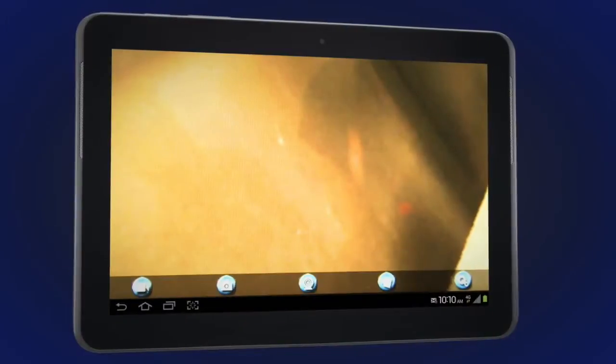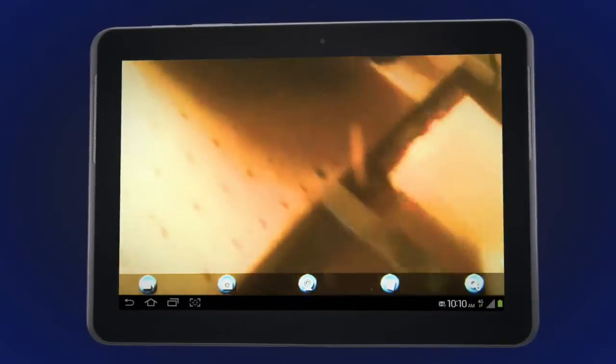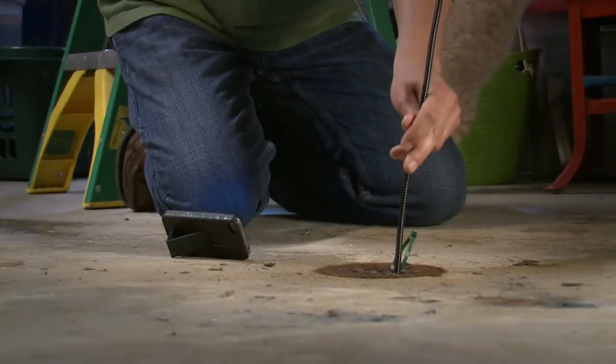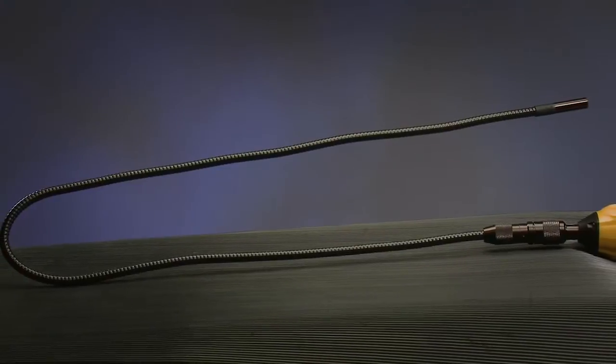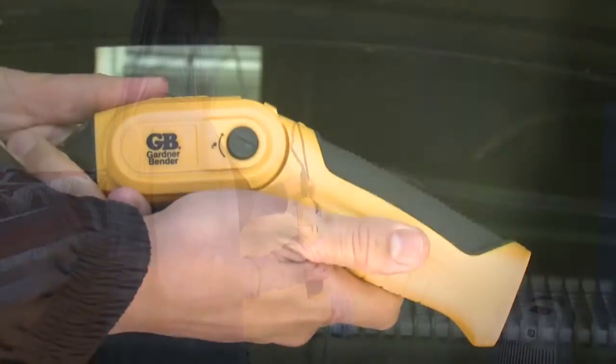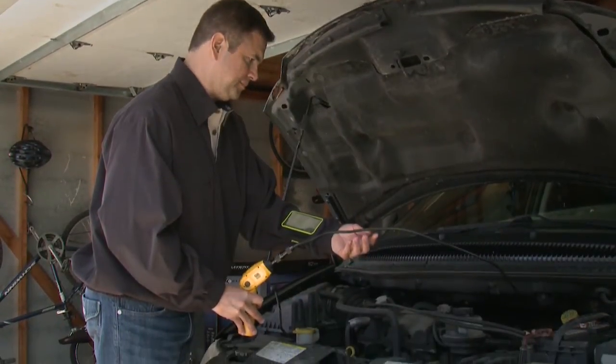Plus, the capability to capture pictures and video live for review later or to email to a technician. This inspection camera goes almost anywhere with a 3-foot flexible fiber optic cable that is non-conductive to 500 volts. The 45-degree pivoting handle ensures a comfortable grip for any application.